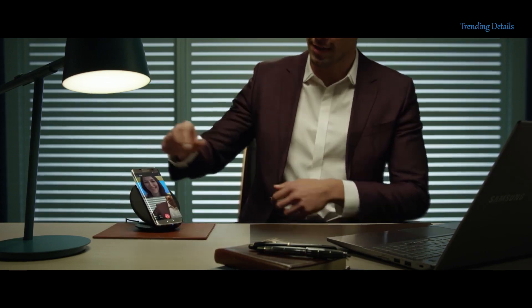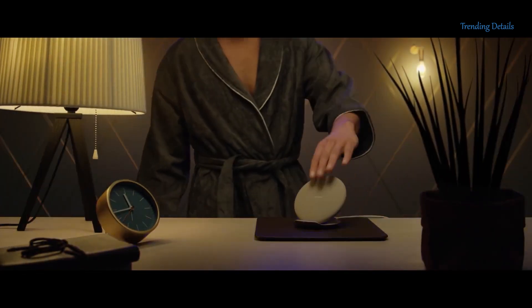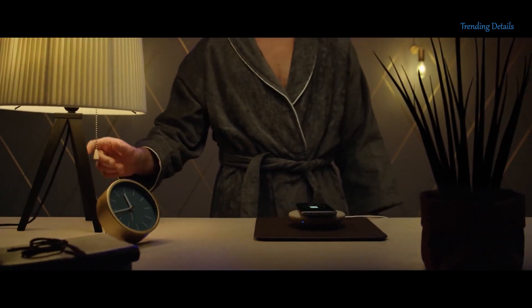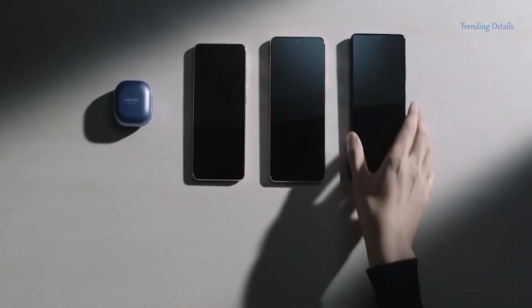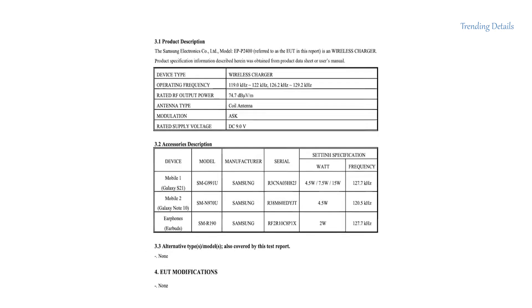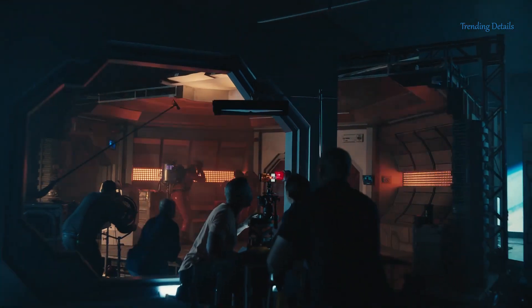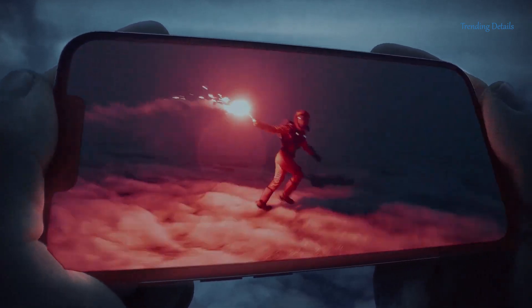The most the Galaxy S21 series can support wirelessly is 15 watts, which isn't terrible but isn't great either. Fortunately, it looks like that is going to change with the S22 lineup. The new Samsung wireless charger has been spotted on the FCC certification site, supporting wireless charging speeds up to 25 watts, which is most likely intended for the S22 lineup. For comparison, wireless charging on the iPhone 13 Pro maxes out at 15 watts, versus 23 watts on the Pixel 6 Pro. So the Galaxy S22 Ultra appears to have an advantage when it comes to wireless charging.